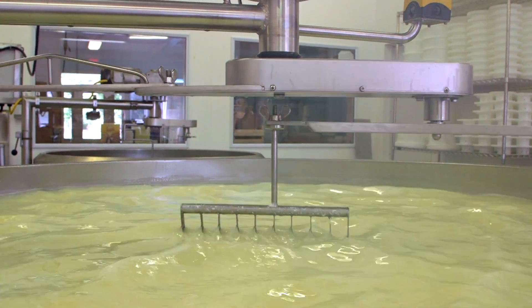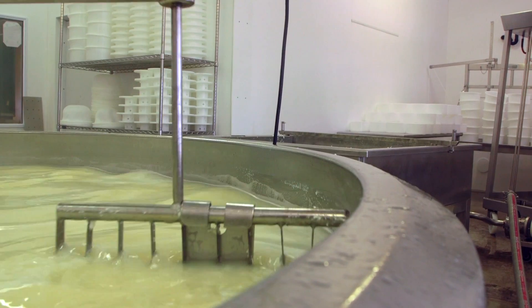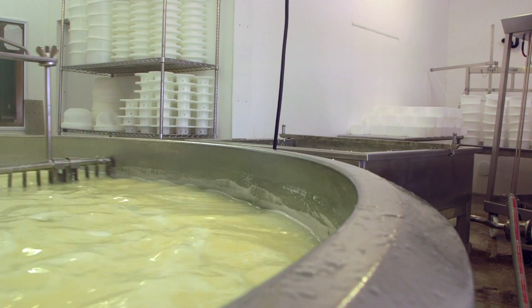As time goes on, the milk gets more acidic or more sour. Then we add a coagulant — either rennet or a microbial enzyme — which basically thickens the milk so it goes from a liquid to a semi-solid. Once it's in that semi-solid state, we cut it up into pieces.